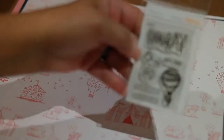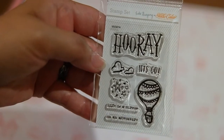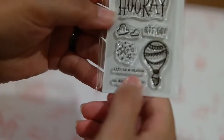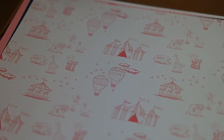We got some stamps! Let's see if I can focus on them — it says 'hooray' and it's got a balloon, 'let's go,' 'life is a circus,' 'on an adventure.' Really cute, although these words are going to be way too small for a stamp to pick up well — it has to be bigger — but we'll see.